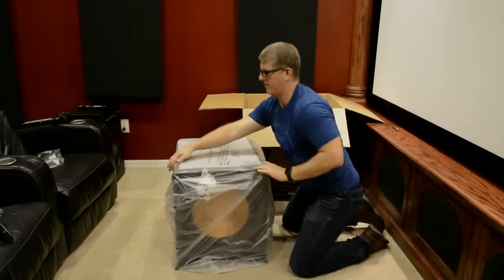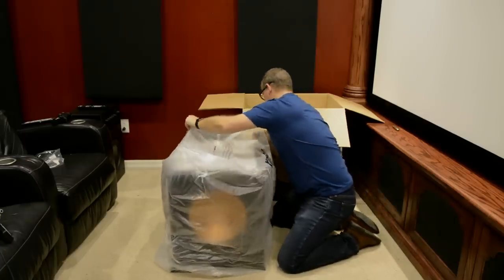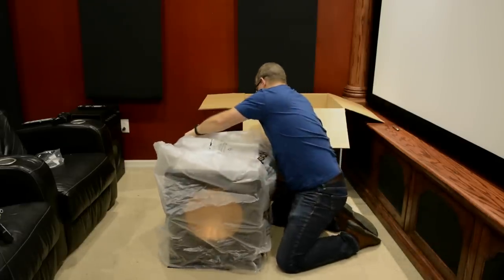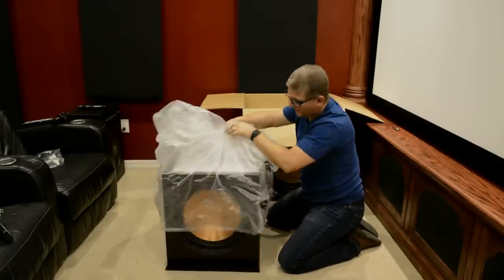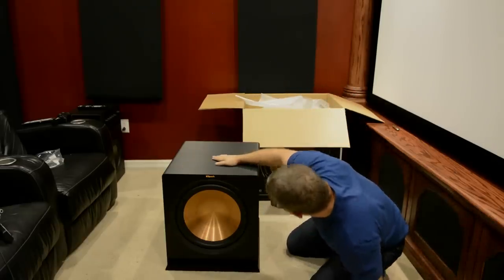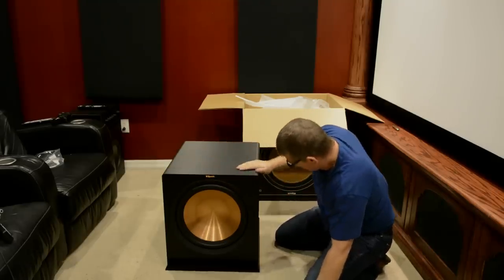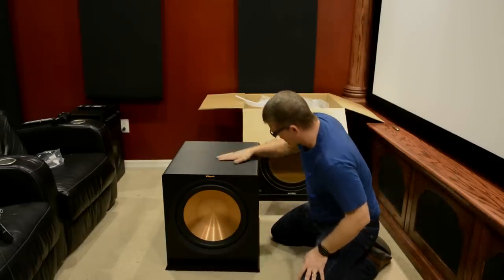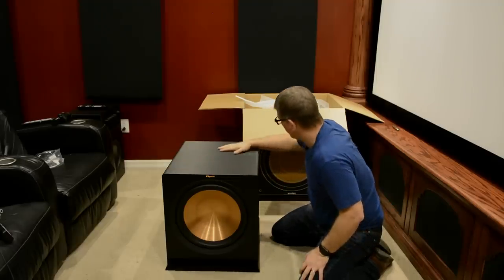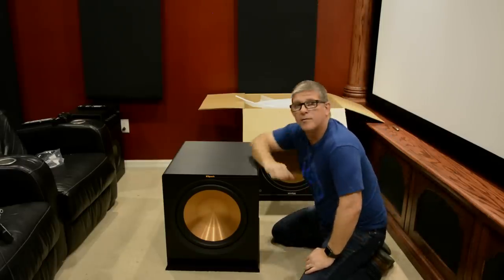Spinning around so you guys can see it. Y'all ready to check it out? Oh yeah. Always love seeing that copper, man. There's something about that — the black up against the copper just looks incredible. Definitely like that. That's a sweet finish. It's definitely something different than I've seen from Klipsch. I like that a whole lot. So we'll get some close-up shots of this and let's take a look at the features and get into the overview.